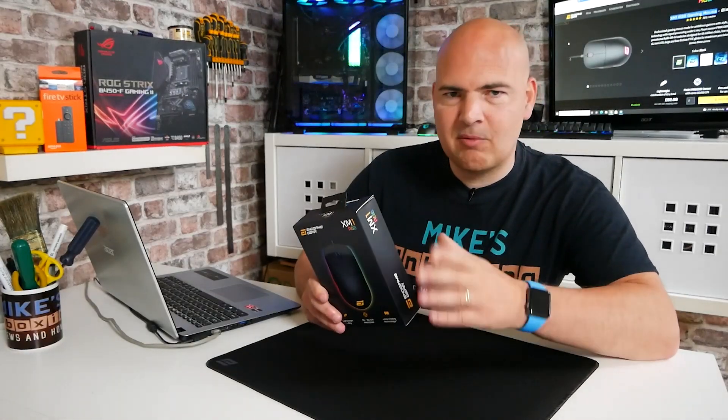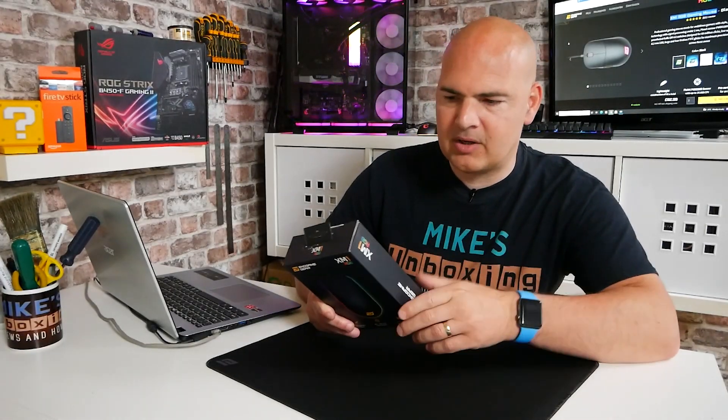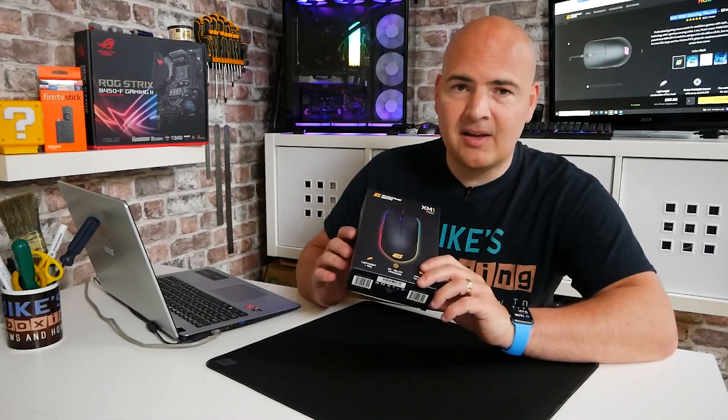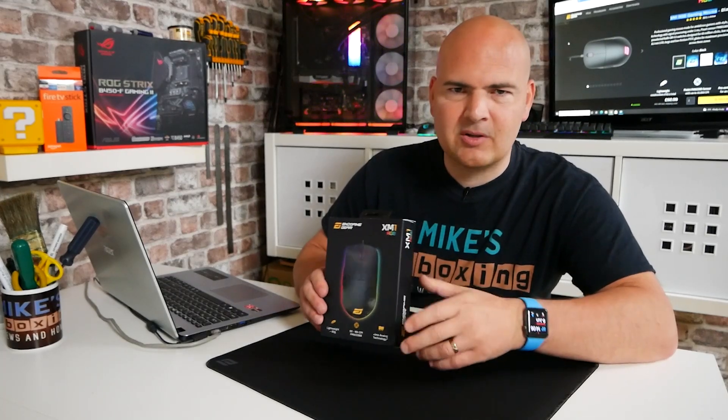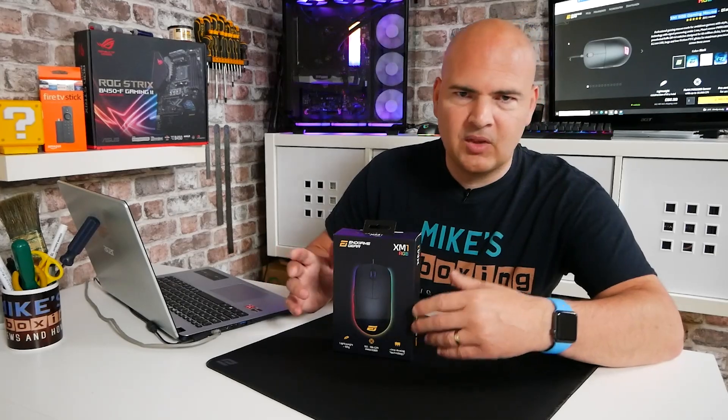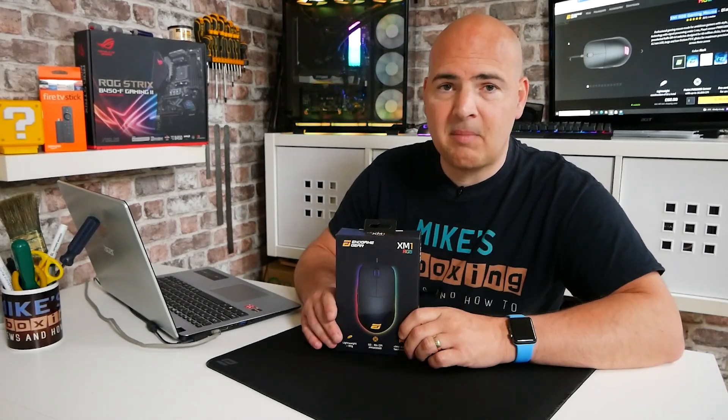So let's do a quick unboxing, see what we actually get. I'll go through some of the specs on the box and then we'll take a look at the software. I've actually been using this for a few weeks now — I figured it'd be best to see what it's like long-term, use it on my daily driver, for video editing, gaming, all those different things, and give you my honest feedback.